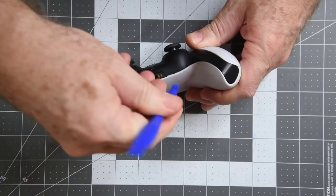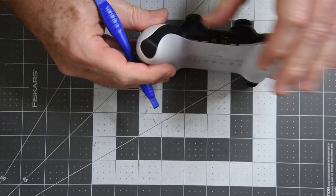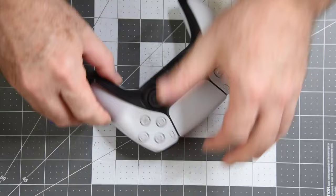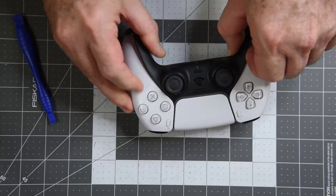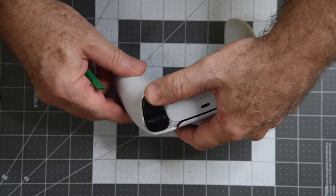Getting this black trim piece off first — have to pry up from the edges and pop it loose. The R1 and L1 buttons have a clip on each side that holds them in place. The buttons just pop off with a little effort.